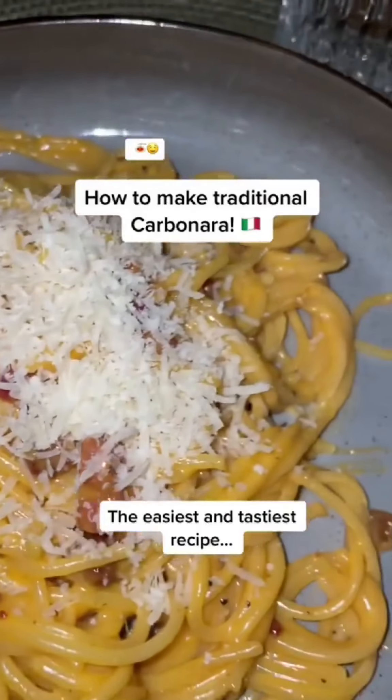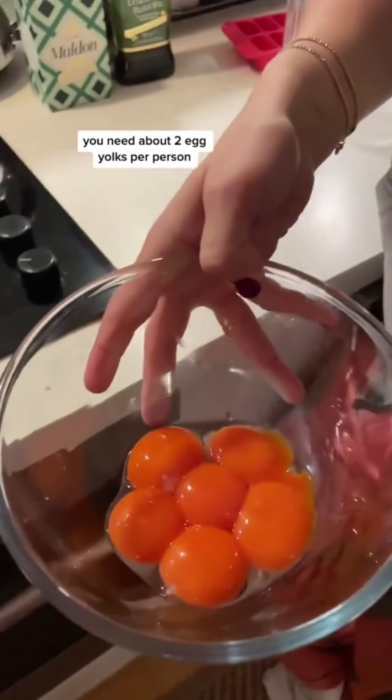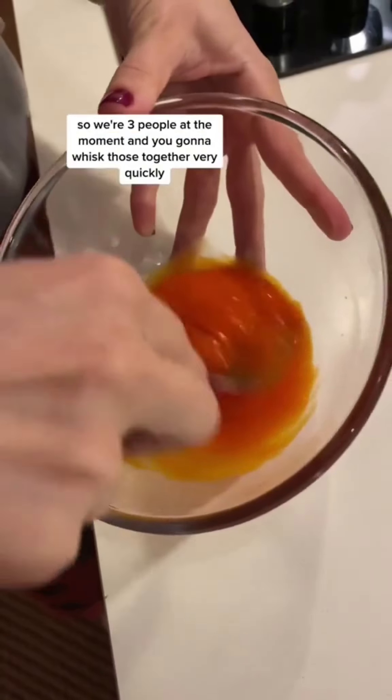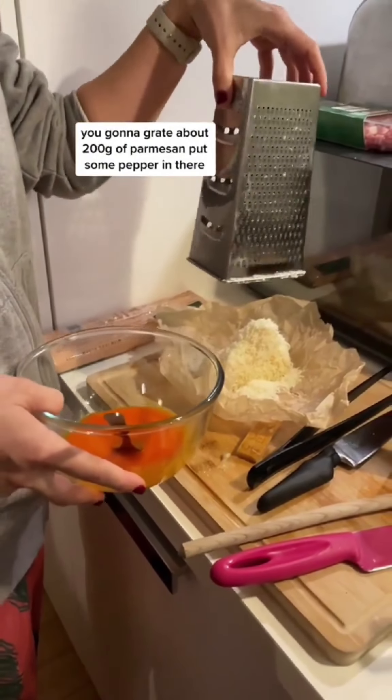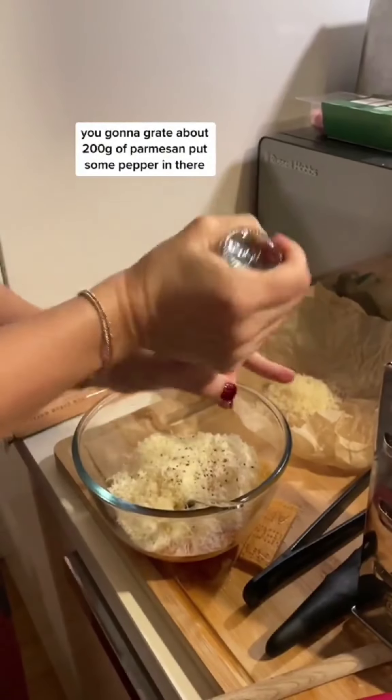How to make traditional carbonara. You need about two egg yolks per person, so we're three people at the moment. You're gonna whisk those together very quickly. You're gonna grate about 200 grams of parmesan. Pop some pepper in there.